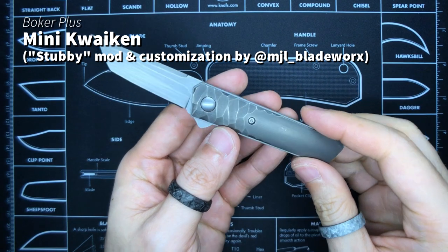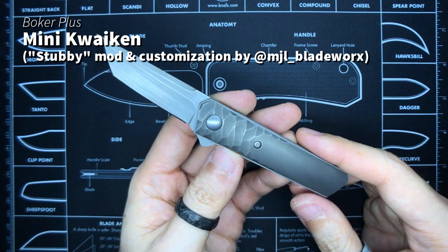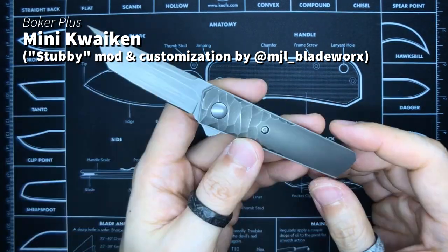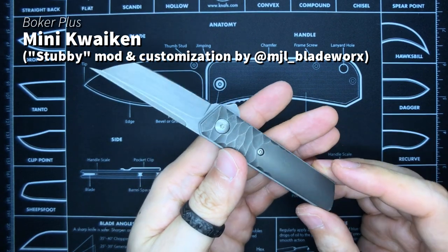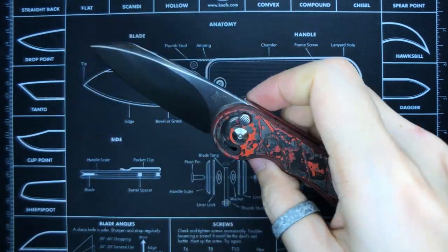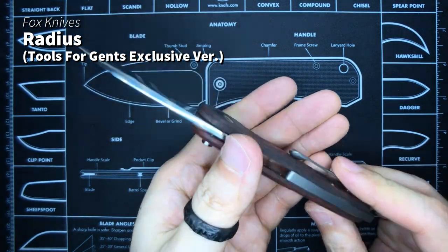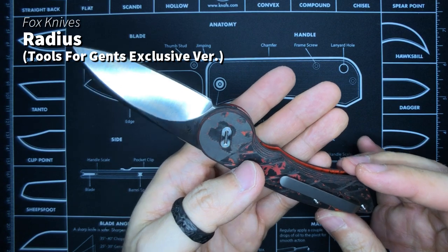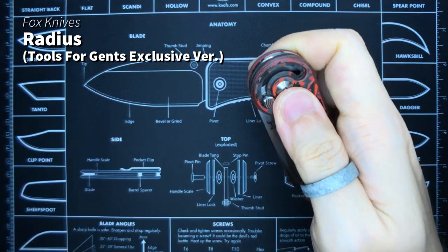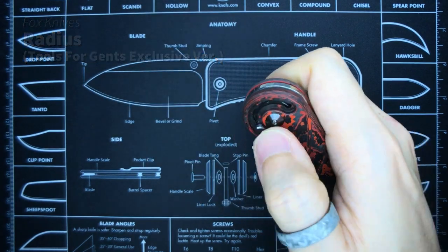Speaking of mini knives, this is the Stubby Mini Boca Quaken, modified by the awesome MJO Blade Works. Still a super beautiful knife — the only downside after owning it is the lack of a pocket clip, so it moves around a lot in your pocket. And this knife — I made a video on this — is the Fox Knives Radius, the Tools for Gents limited exclusive version, number 35 out of 50. I don't practice with it much, so I'm not really opening and closing this like a pro.